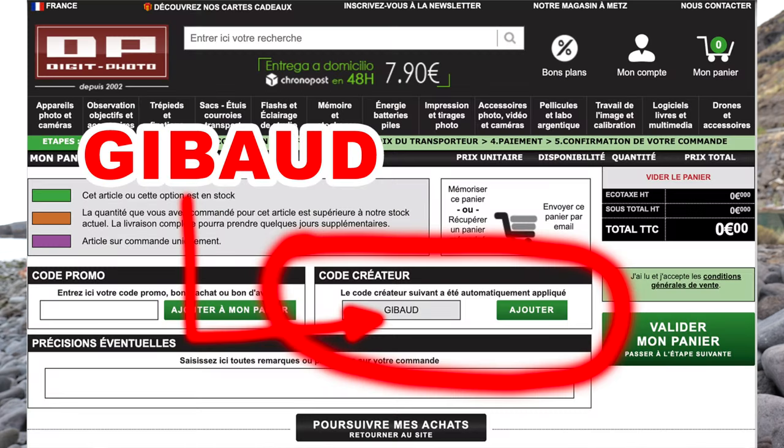Si jamais tu voulais me filer un coup de main et que tu allais acheter du matos photo-vidéo chez Digitphoto, là où ça marque « code créateur », tu marques Jibo et ça m'aide. C'est complètement compatible avec le code promo — si tu as un code promo, tu le mets dans la case code promo ; pour m'aider, c'est la case code créateur. Tu marques Jibo, ça me file un coup de main. Je te remercie.